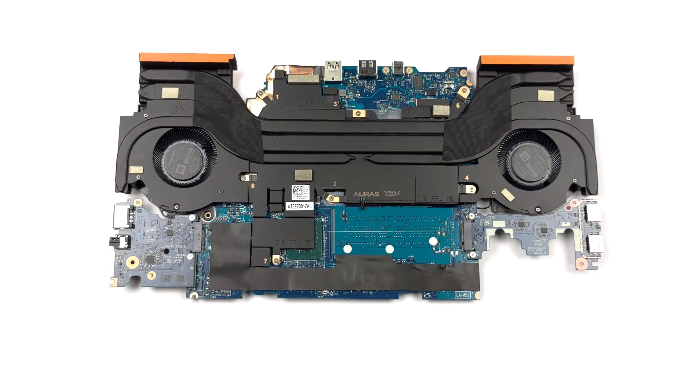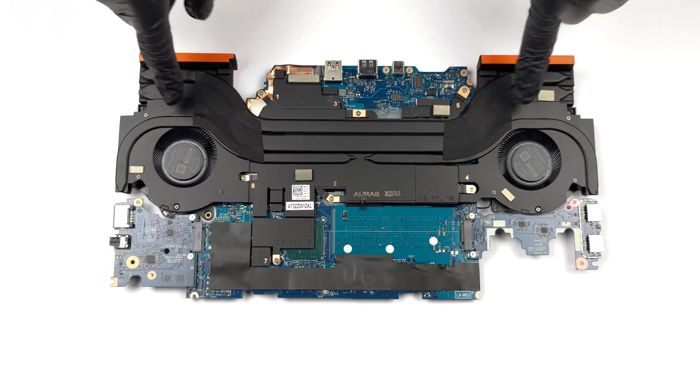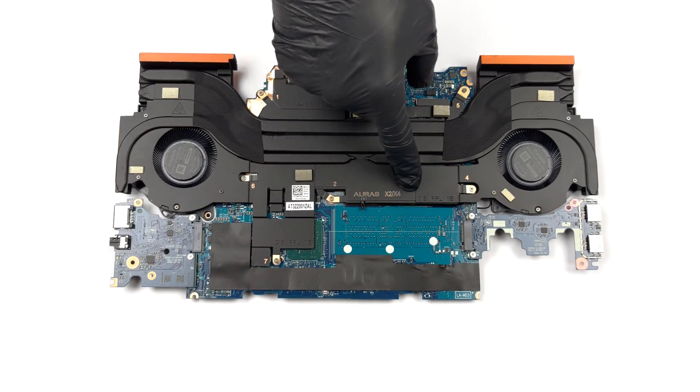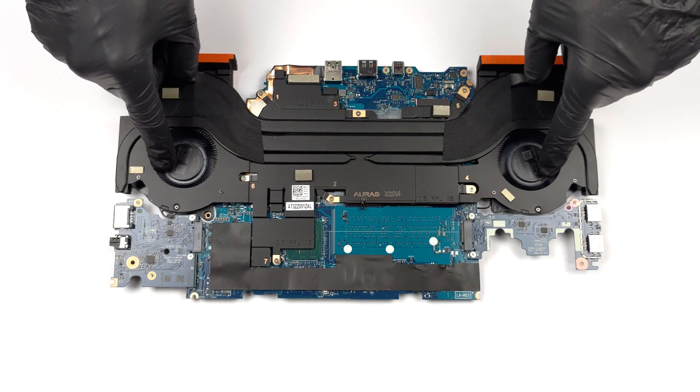Cooling-wise, there are two heat pipes shared between the CPU and the GPU, with one more allocated to each of them. A total of four heat sinks and two fans deal with heat dissipation. In addition, you get a vapor chamber that assists with the cooling.